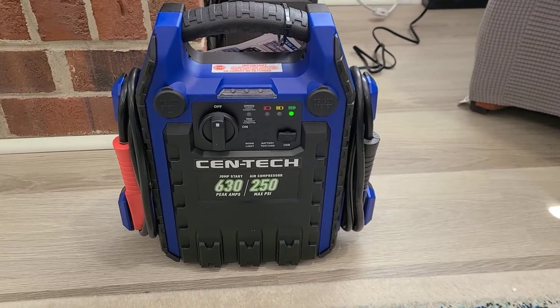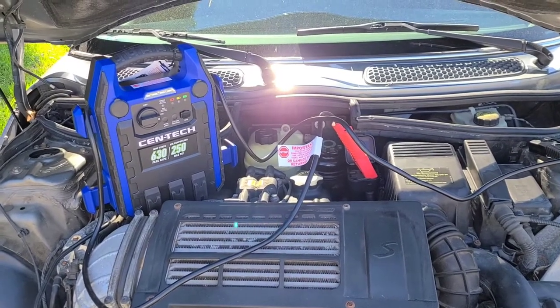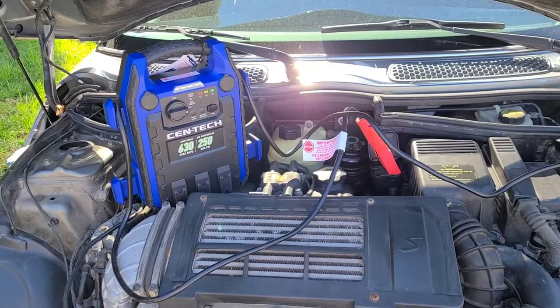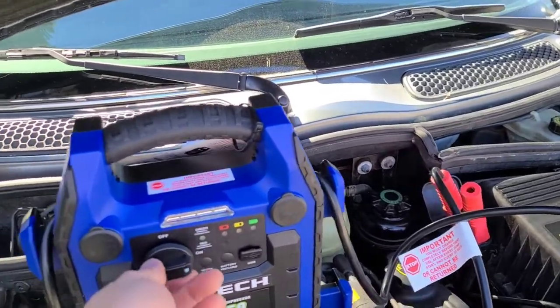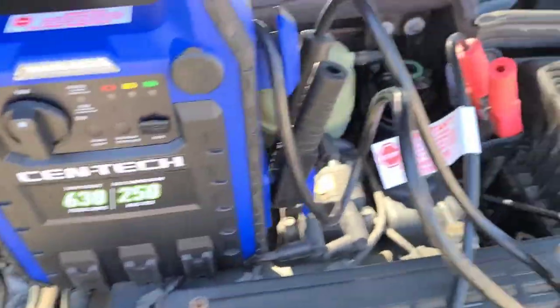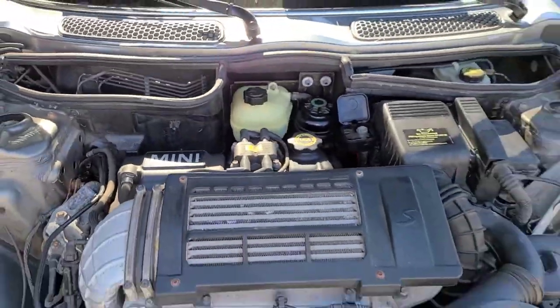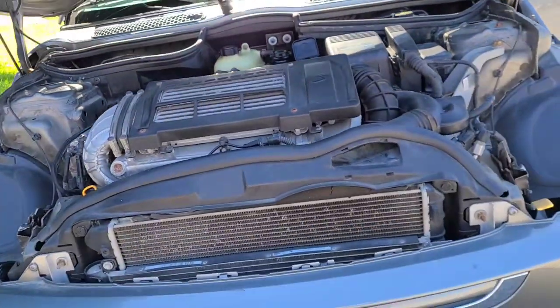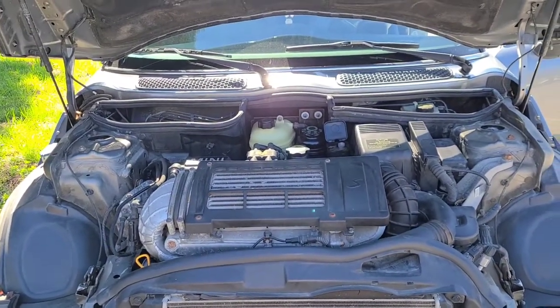We're going to go ahead and go outside and jumpstart the battery for the zero turn. Scratch that — the zero turn's not dead, so we're going to jump the Mini Cooper real quick. I got the cables connected. I'm going to let it sit for five minutes and then we'll go ahead and start it. Got it started. I'm going to go ahead and turn this off, move the ground cable, and then move the positive. It is running now — I'll let it run for a little bit and take it for a drive around the block and hopefully it'll be all right.